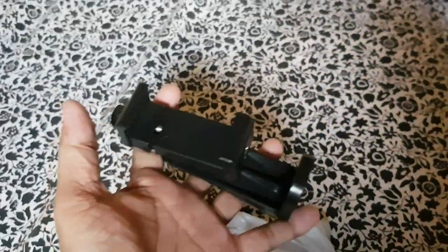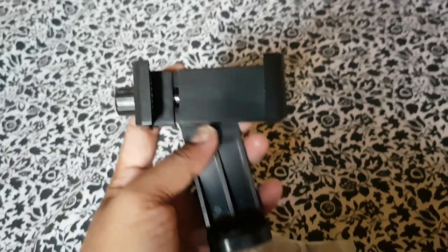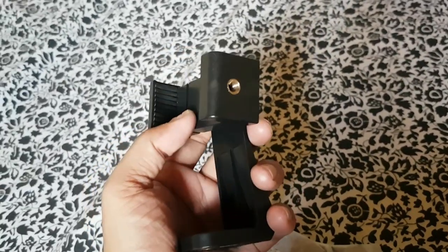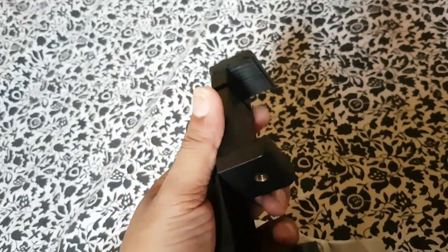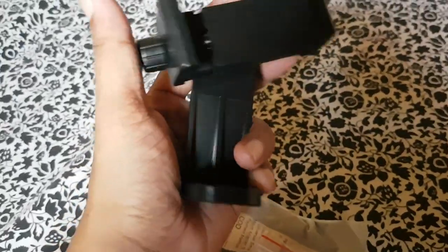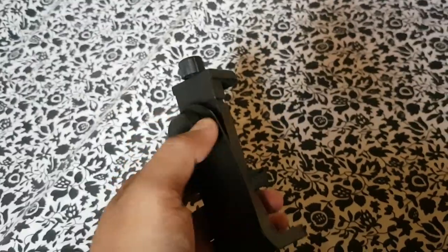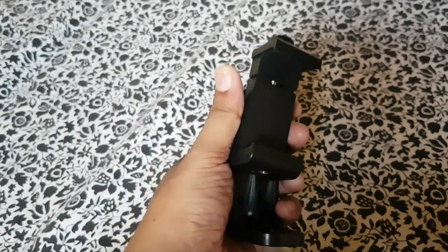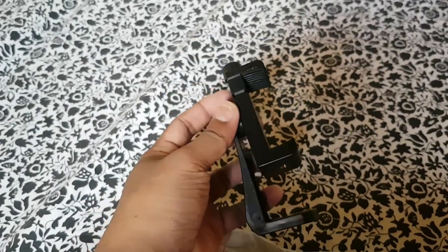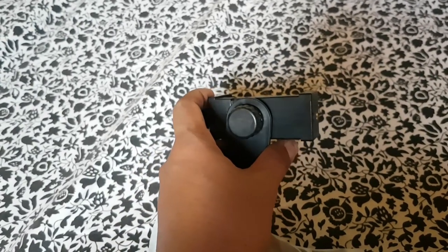What's up guys? Ang masasabi ko lang guys dito sa na-order kong to ay talagang napakaganda. Alam nyo guys kung bakit? Kasi hindi ko din alam! Kasi guys, pwede siyang 360. Ayan, kung mapapansin nyo — ito yung cellphone natin kapag nakalagay dyan, pwede mo siyang landscape. Ayan, partial, tapos landscape.